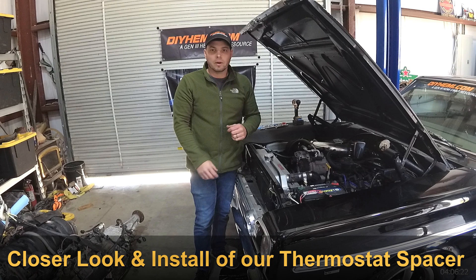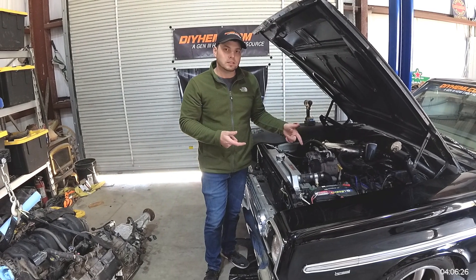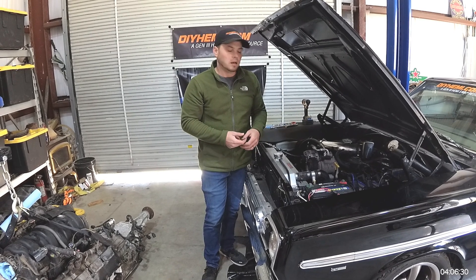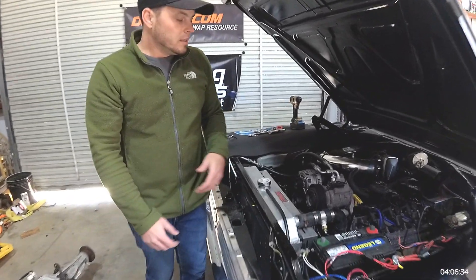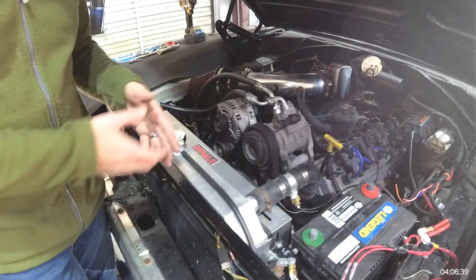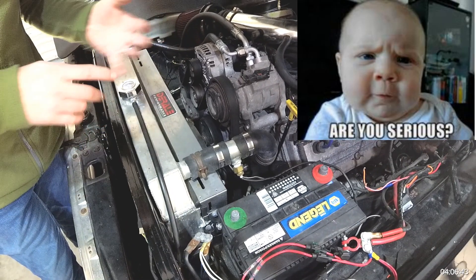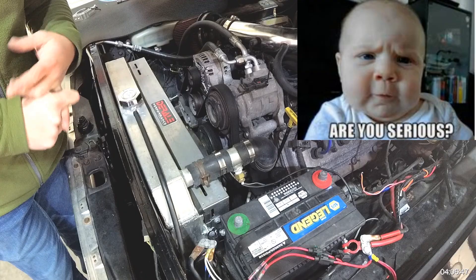Welcome back to the DIY HEMI channel. Today we're going to cover the engine coolant temperature sensor as well as electronic fan controllers. This is something that you typically saw with earlier Gen 3 HEMI swaps. It really wasn't a great place to put a sensor for your engine coolant gauge, as well as an electronic fan switch.